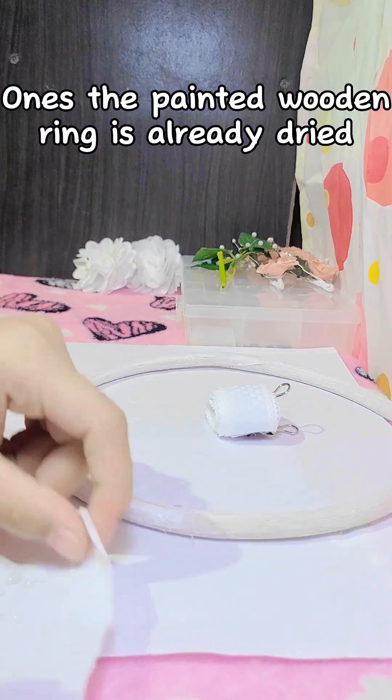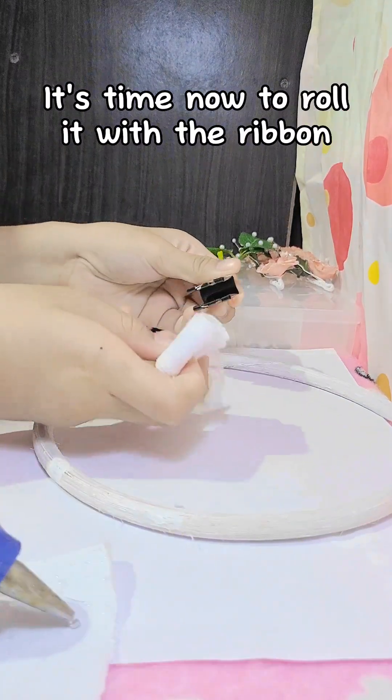Once the painted wooden ring is already dried, it's time now to roll it with the ribbon.